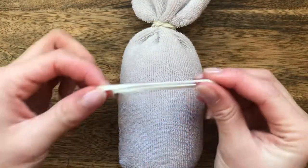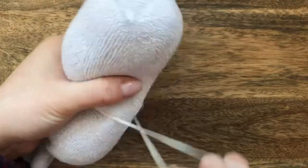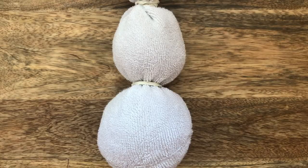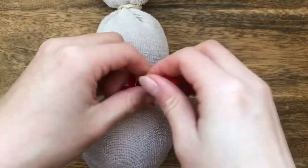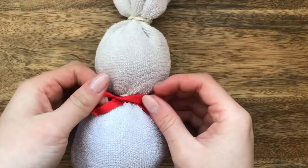Take your second rubber band and secure it slightly higher than halfway up your rice-filled sock. Take your ribbon and place it underneath the sock, then tie the ribbon in a bow. Your bunny is now starting to take shape.